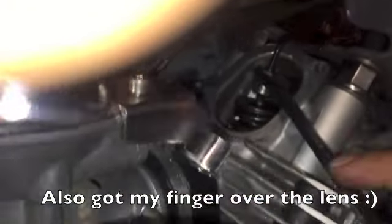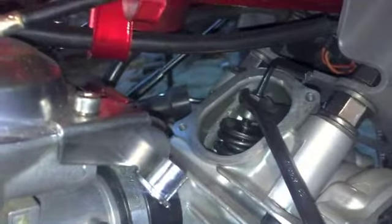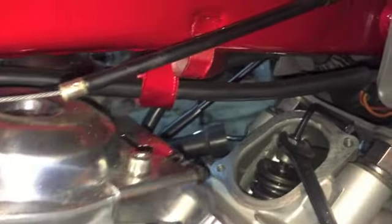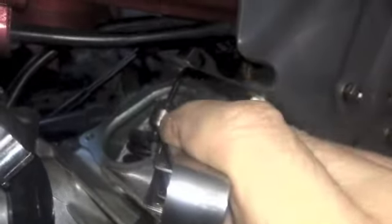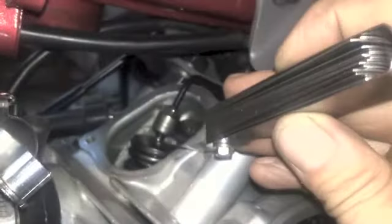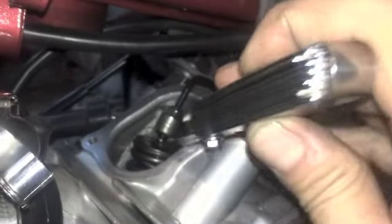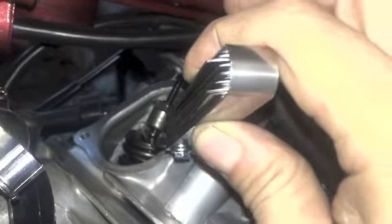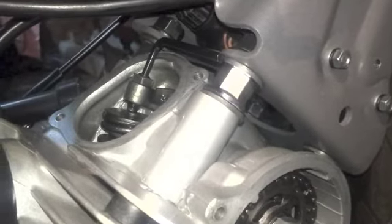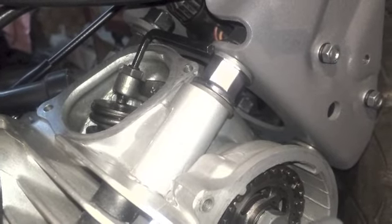I've got my allen key on top and a spanner on the locking nut, so I'm going to undo the locking nut with the spanner whilst holding this. It's done up nice and I've got the feeler gauge, and you can see that it's just slipping through there just feeling. I've got a little resistance which is just right. Make sure I do the locking nut up really nice and tight, and that's the intake done.